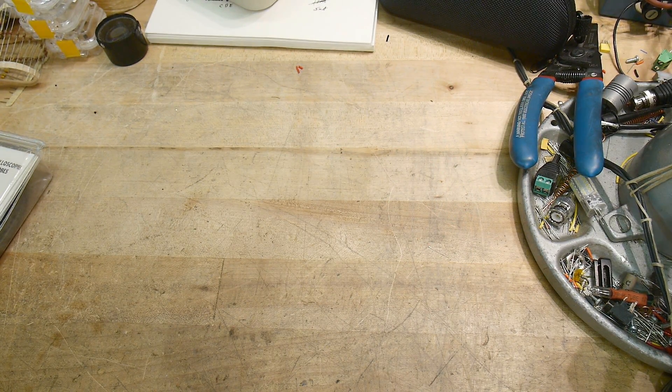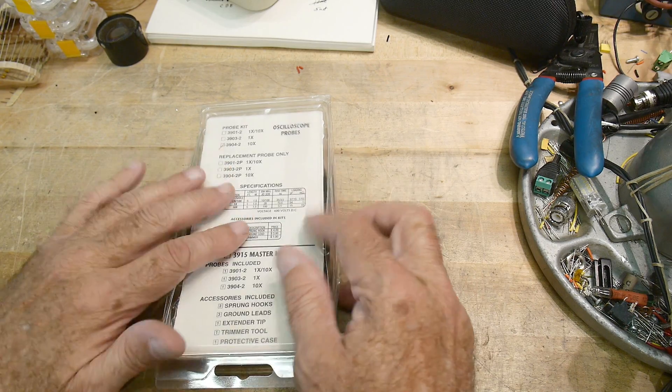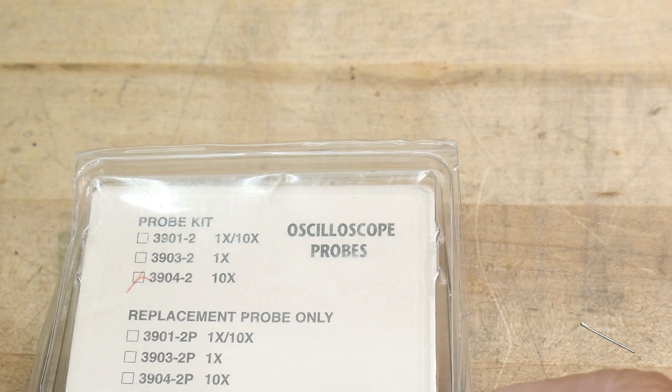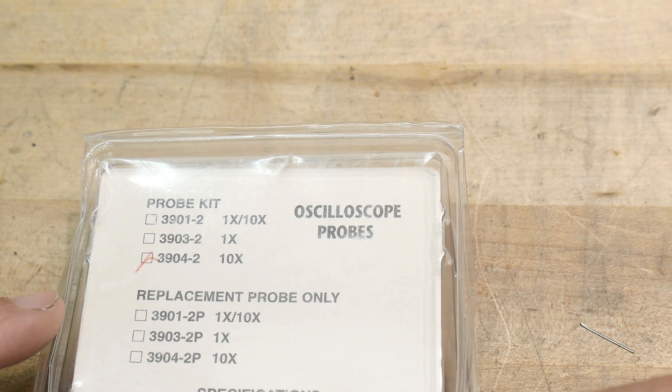I was on eBay the other day and found this for $13 and had to have it. It is made by Probe Master and it is a probe, but it is an oscilloscope probe. Probe Master makes oscilloscope probes — I just never had one before. For $13, I thought I would buy one and give it a try.